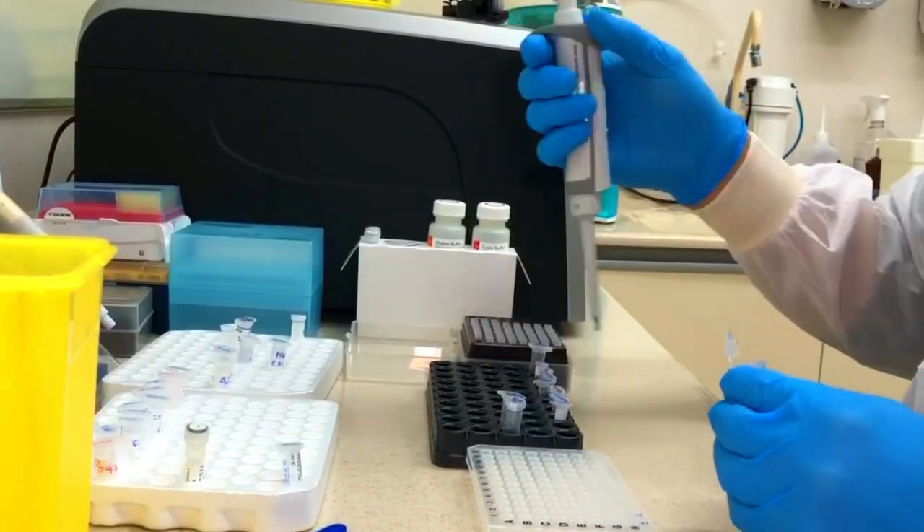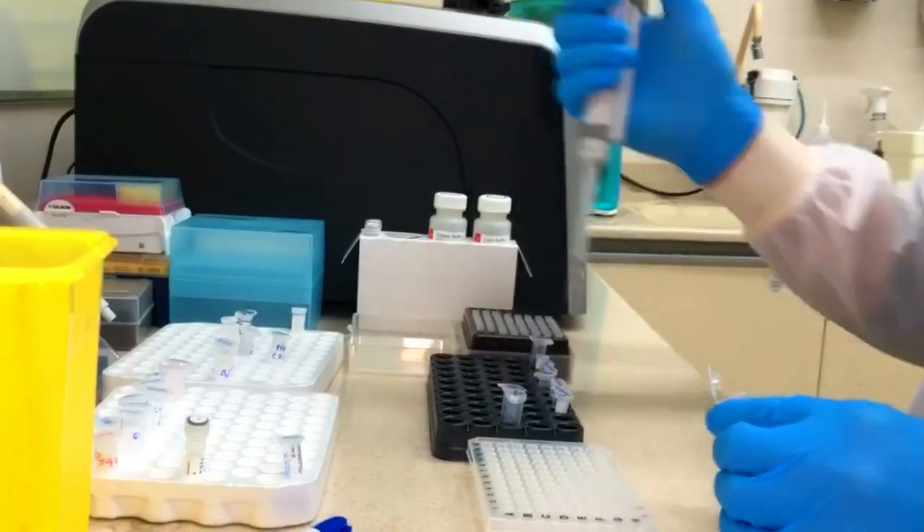Don't you believe we can perform a high-resolution HLA test in less than five hours from sample to results? I will show it to you now. You will see the protocol for one sample from beginning to end as it was developed by Omixon. Let's go — to start the protocol, you need to dilute your DNA sample to a concentration of 20 nanograms per microliter.